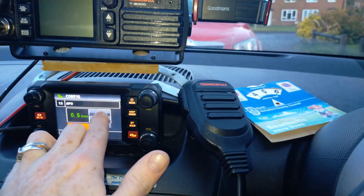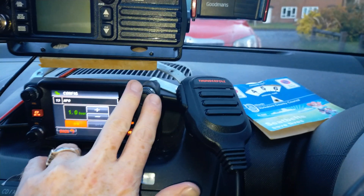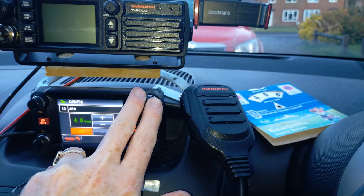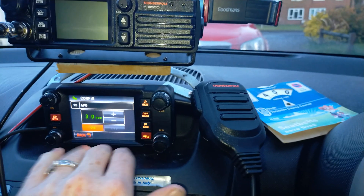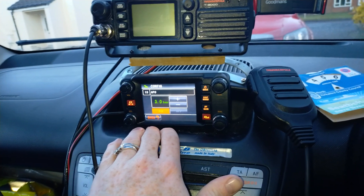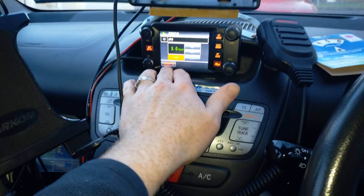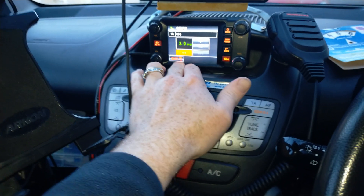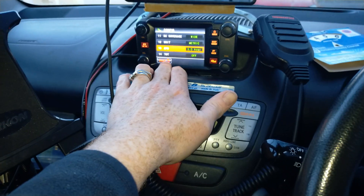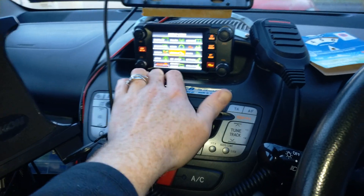Once it's on, you can configure it to one hour or two hours. I'm going to set it to around about three hours, because I don't think I'd be in the car for that long with it unattended. So that's now on, and it should switch off after three hours.